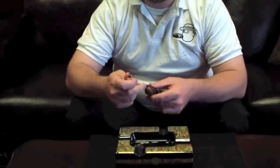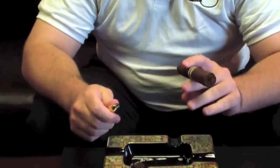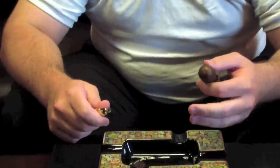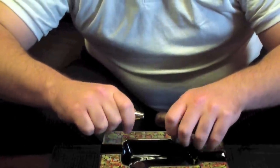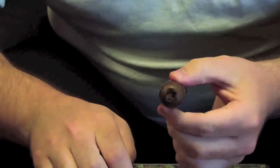With the punch cutter, as with the guillotine and every other kind, you want to do it in one fluid motion. The punch cutter goes into the back of the cigar, into the cap, and then you twist and pull it out. It's going to leave you with a nice clean little hole and pull out some of the tobacco, giving you a perfect area to smoke your cigar. The draw is not going to be quite as good as with the guillotine, but the flavor is going to be fuller and you'll get a little bit more strength out of your cigar.